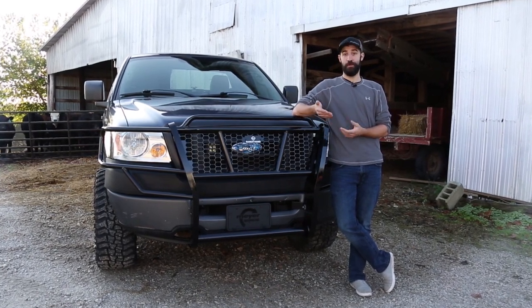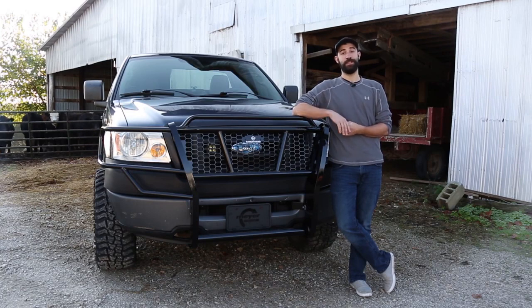On the job, on the farm, or simply on the road, your vehicle needs protection from the unknown. With the ever-increasing prices of new vehicles and the expensive replacement parts that come with them, protecting your new or current vehicle is as important as ever.